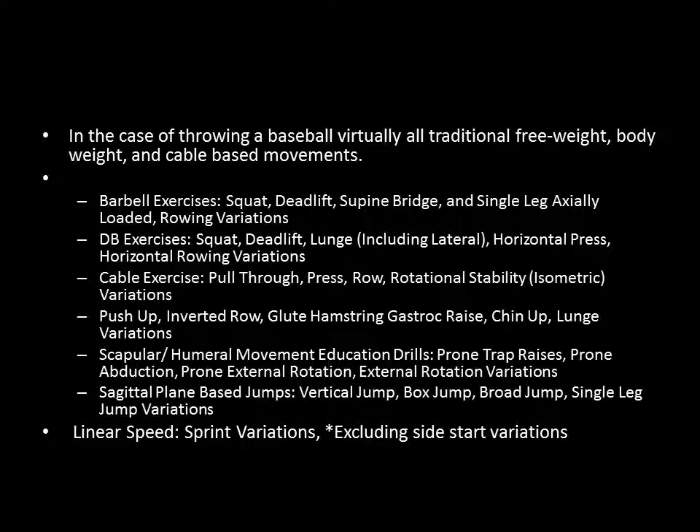It's also important to note that a lot of the arm care exercise things you do with baseball pitchers are also technically more general preparatory exercises — your scapular and humeral movement education drills like prone trap raises, prone abductions, external rotations, and external rotation variations. These aren't happening at nearly the velocity that they're happening at when throwing a baseball — not even close. While you might see a baseball pitcher doing these drills and think it's very specific to baseball, it's a very specific general preparatory exercise. It doesn't have a ton of direct transfer to throwing a baseball, but it is a great choice for general preparation of a baseball player.